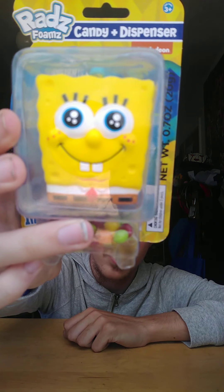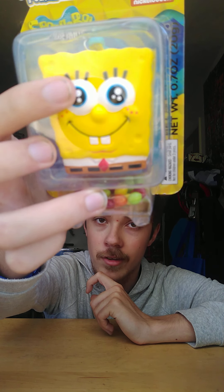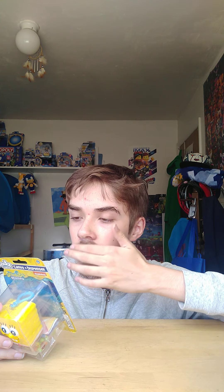Here's the back and it shows you how this works. I already have a regular SpongeBob from the blind bag unboxing, but this is the limited edition SpongeBob — this one is just smiling and the eyes are different. It comes with one character, one bag of candy, and one mini poster plus collection sheet.